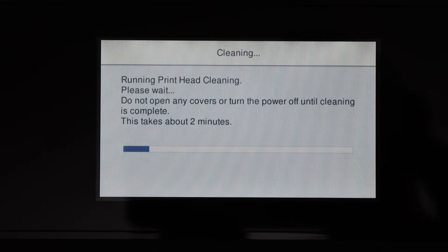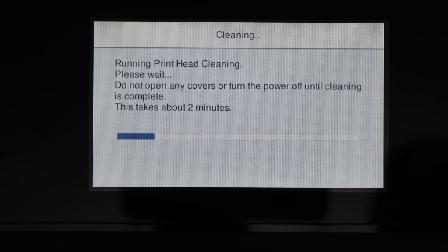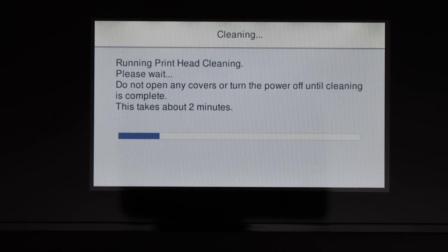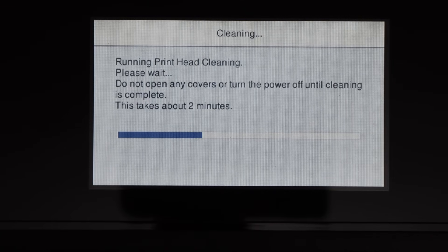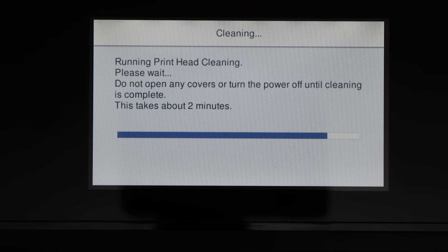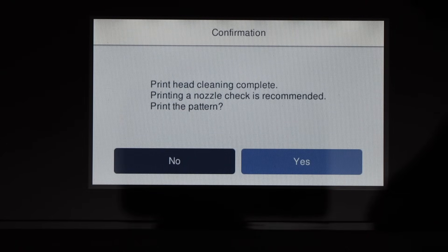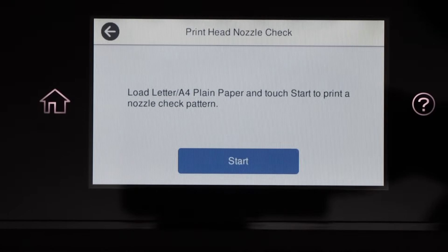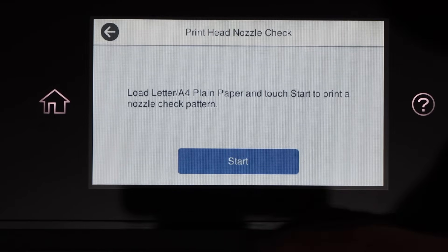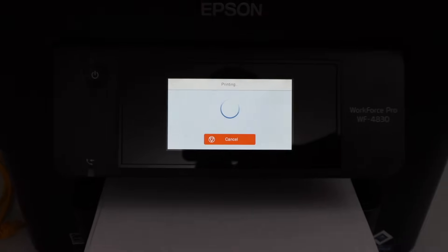This is the second cleaning cycle. I will just wait for the print results — maybe it will start printing something. Print head cleaning is done. Let's print the nozzle check sheet again, hopefully it will work now.